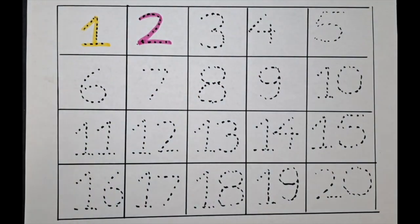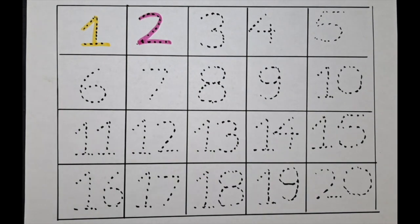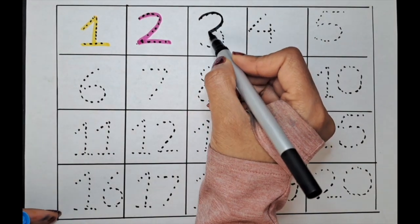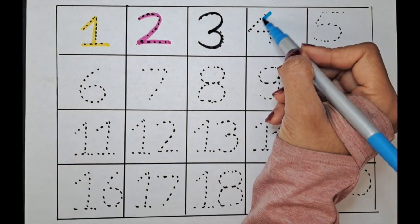Next number is three. Let's do it with the black color. It's three. The next number is four. Let's do the four with the blue color. It's four.